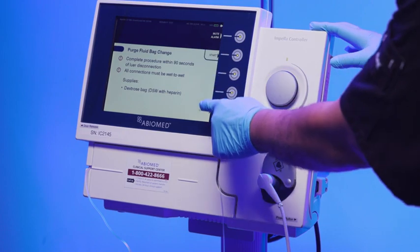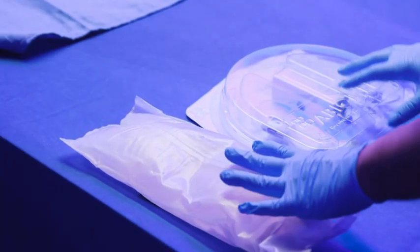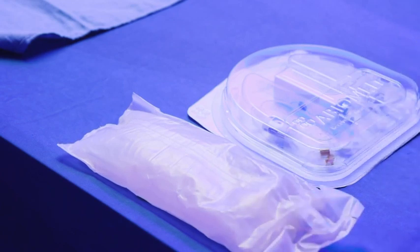This procedure should be completed within 90 seconds. Prior to starting, gather the supplies needed to complete this procedure, including a bag of dextrose 5% in water with heparin or sodium bicarbonate.